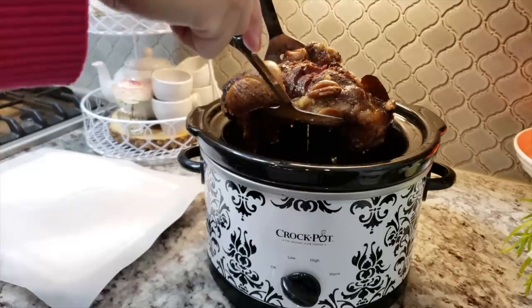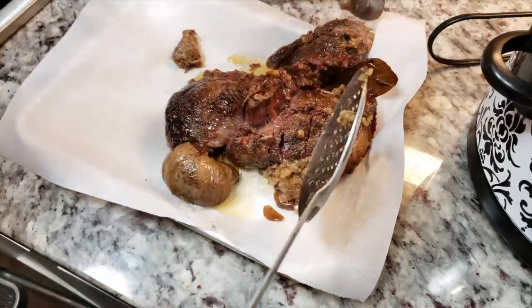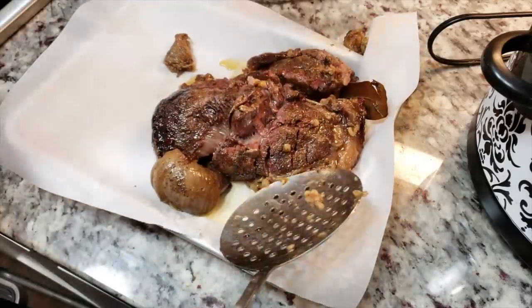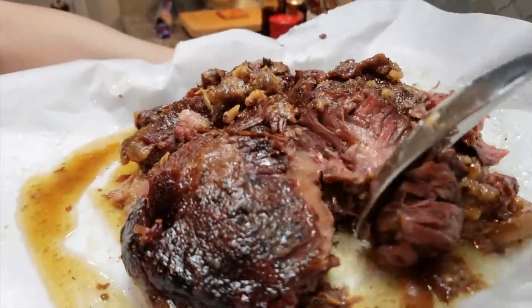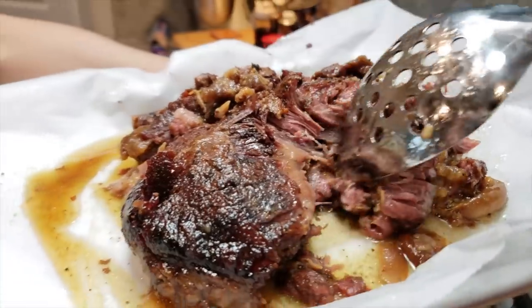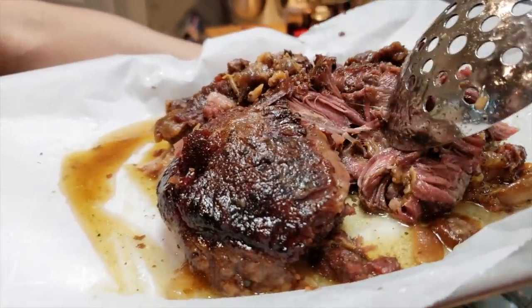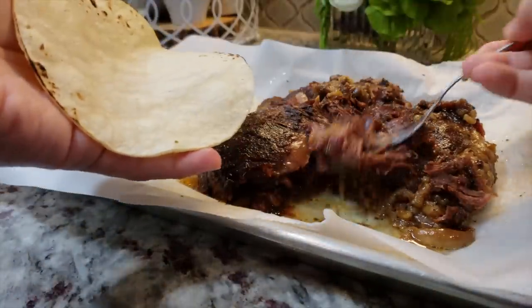I'm going to remove it whole, or as best as I can, because it's very tender — it's literally falling apart. I'm going to put it on a pan, and I do suggest not shredding it just yet until you are ready to serve, because it does sort of dry out as it sets exposed to the air. I'm just pressing on it and it's shredding.